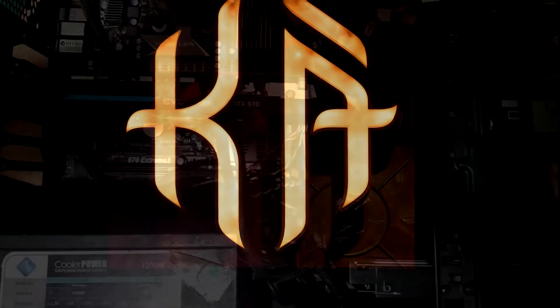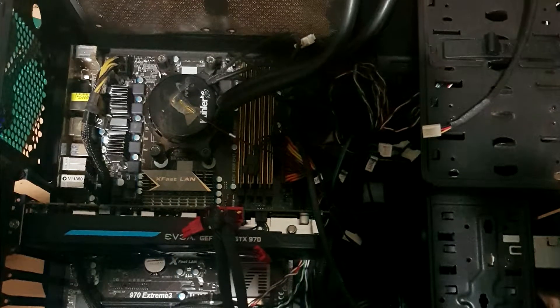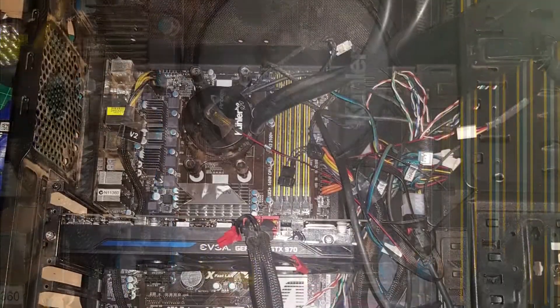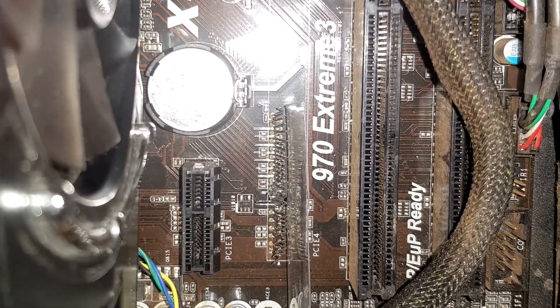Welcome back to Viper TV. The next project I worked on was a transfer out of a case that had been sitting around for a few years into a Panzer Cougar Max PC case. As you can see it had been sitting around a while and needed a good clean up.